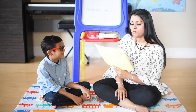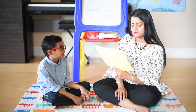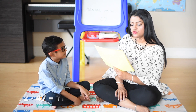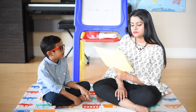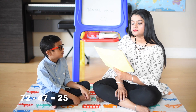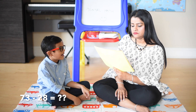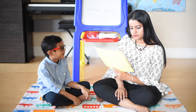82 minus 29: 82 minus 20 is 62, 62 minus 9 is 53. 72 minus 47: 72 minus 40 is 32, 32 minus 7 is 25. So let's do a quick recap of addition and subtraction of two-digit numbers. 73 minus 28: 73 minus 20 is 63, 53 minus 8 is 45.